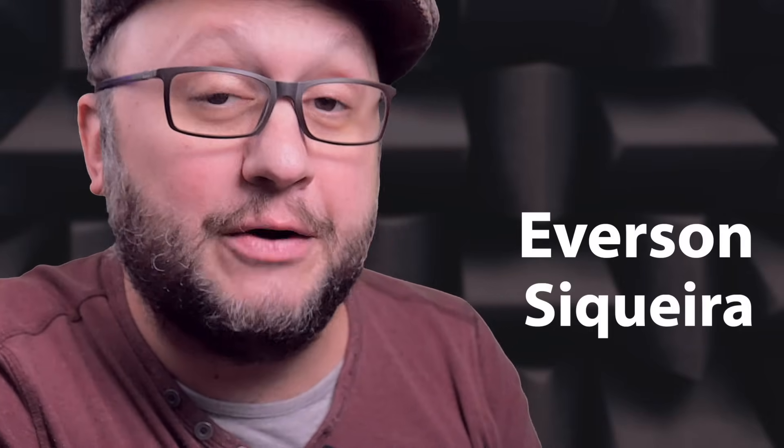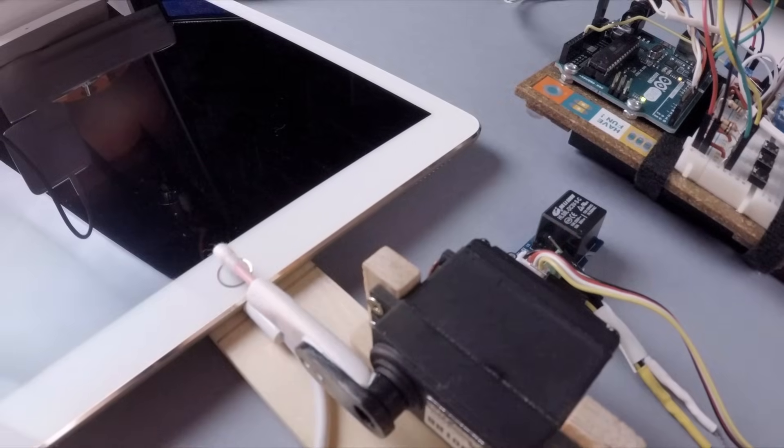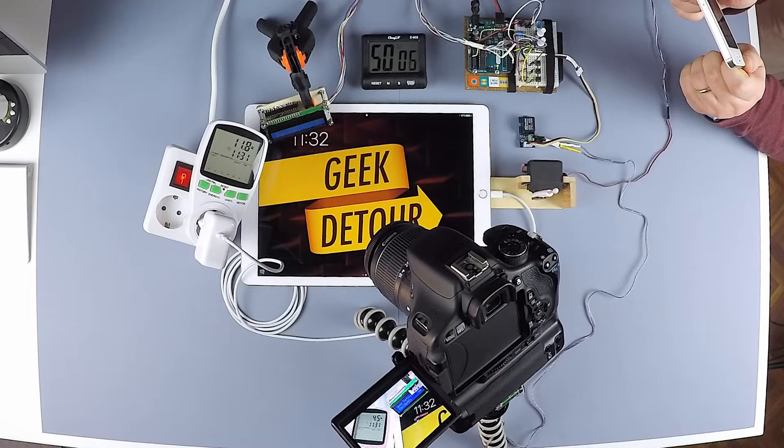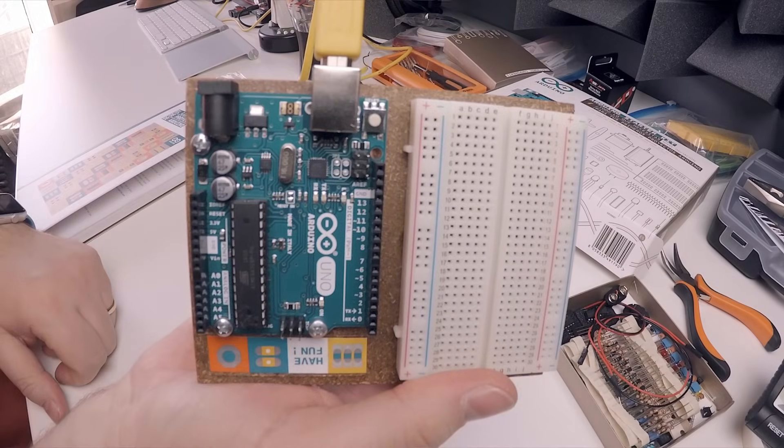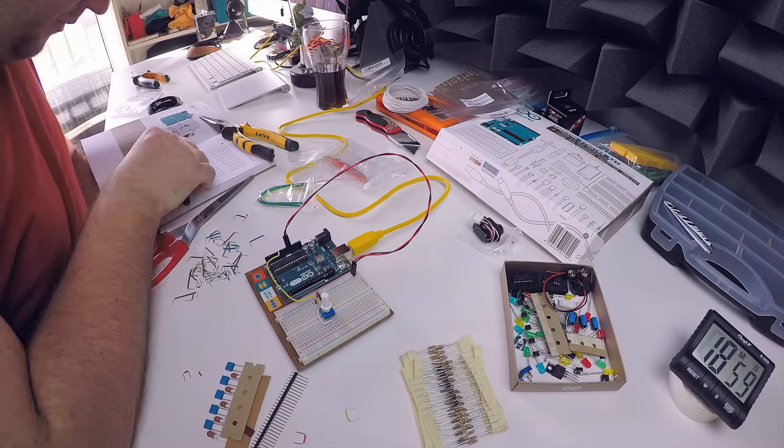Three years ago I wanted to build a robotic finger to push the iPad's button and take photos of the screen, and the official Arduino kit came with pretty much everything I needed to make my robot. At the time I didn't know much about Arduinos, besides that it is a small board with a tiny computer that you can program and make cool machines with sensors and motors. I had a lot to learn.